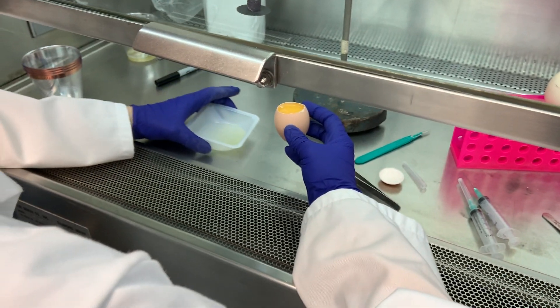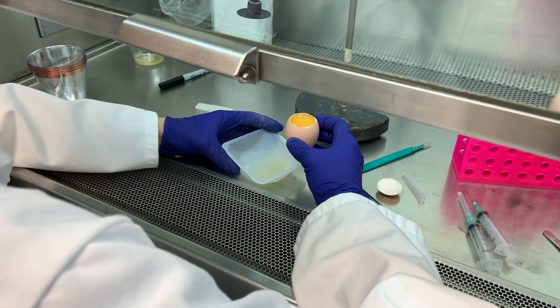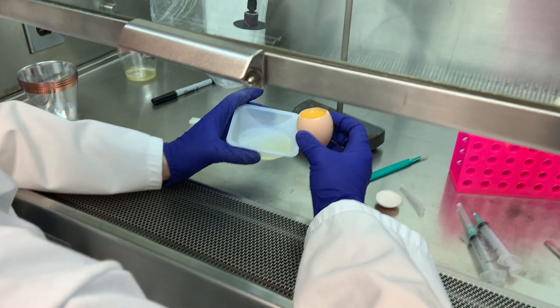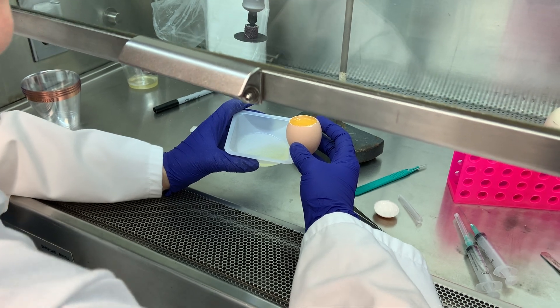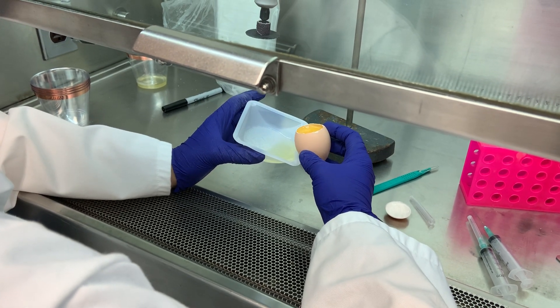So now the challenge is to transfer everything that is still inside the egg into our vessel, into our wayboat. This part is kind of — once you commit to pouring, you just go for it, and then we can kind of manipulate it afterwards. So go ahead.